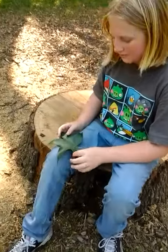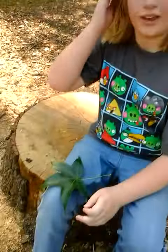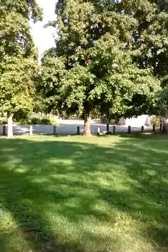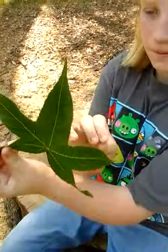Today Ariana is going to make a dragon out of a leaf — a leaf dragon! The first step is to go to one of those trees and find a nice, good, big one, just like this. Nice and green.